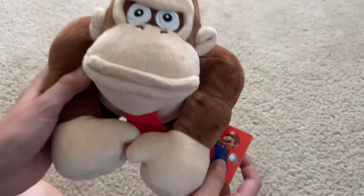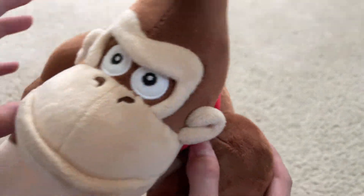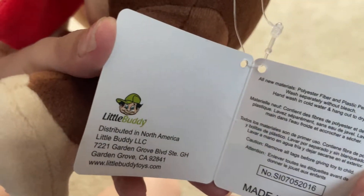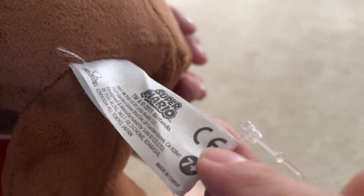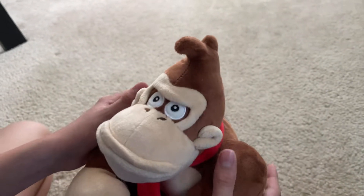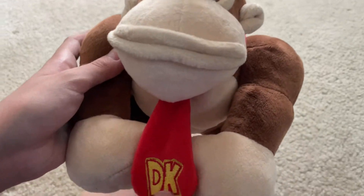Here is the 2011 Sanei tagged Donkey Kong plush. This looks almost like the all-star one. You can see here: Donkey Kong small plush, 2011 Nintendo, the old little buddy logo, made in China. And here's his tush tag — made in China, 2011 Super Mario. He is really really fluffy and super super soft.